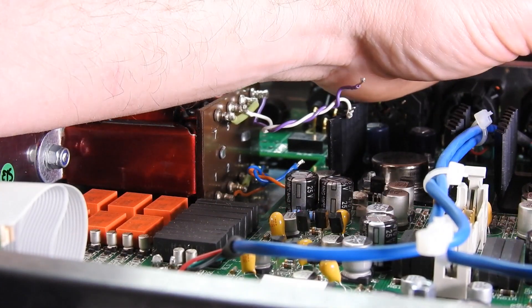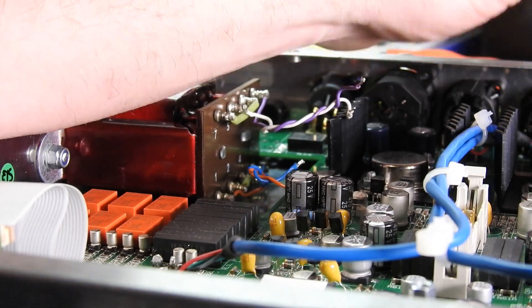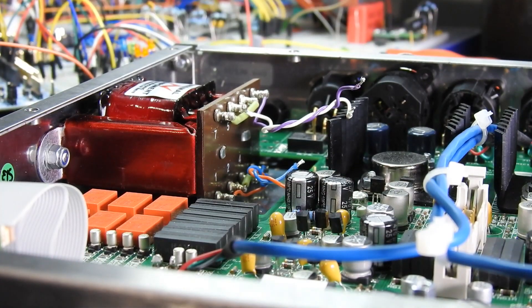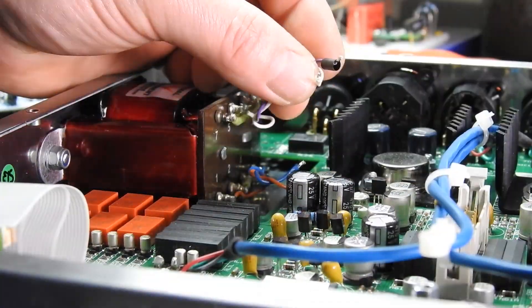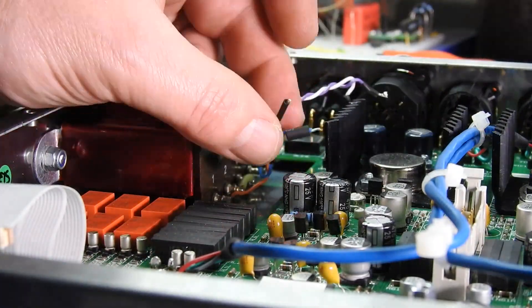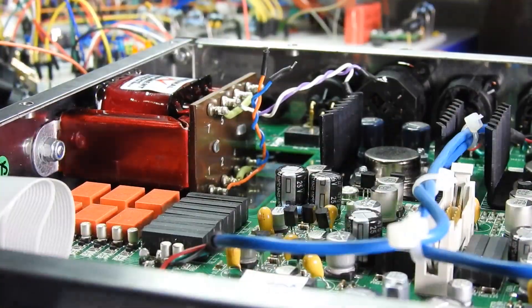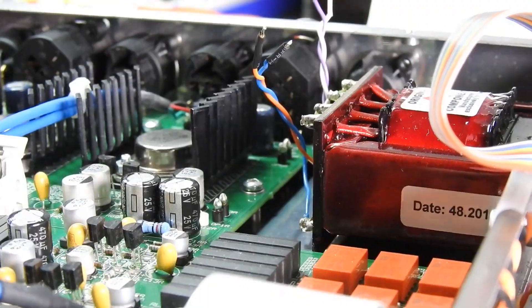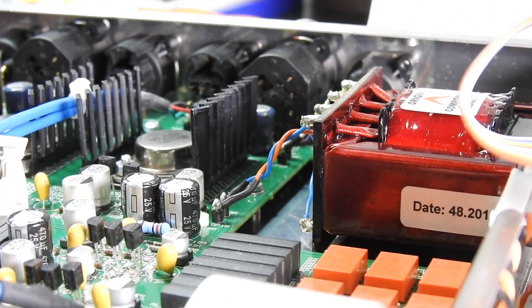As per normal with these wires coming off the transformer, the plastic melts really easily. So I'm just going to put some heat shrink on all of those connectors first.